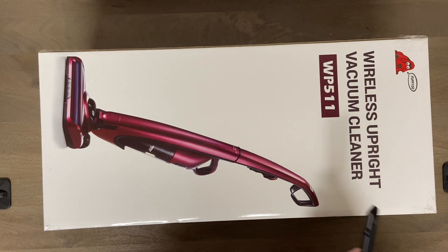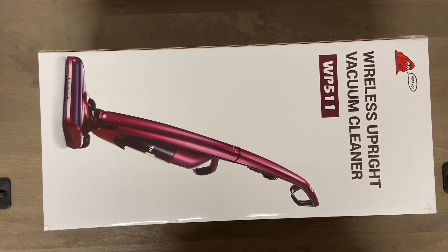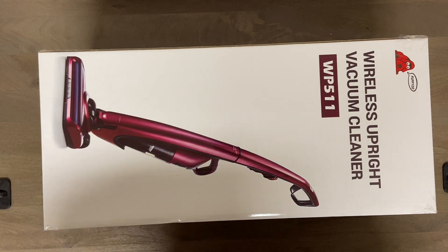We'll see if this cheap no-name vacuum is going to be any good at all. I just thought it'd be an interesting video. It's not currently $10 anymore - they sold out super quick, as you can imagine - and this was probably three weeks ago, so it took a little while to get here.